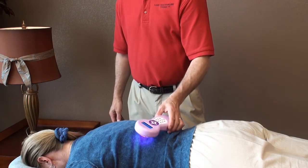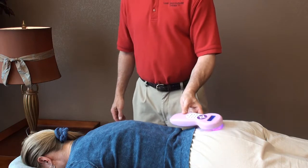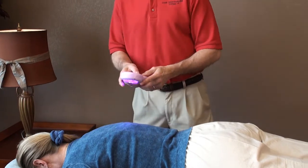To recap, the treatment points are adrenal kidney right and left, top and bottom of the spinal column. You can let the laser pass over these points if you have somebody to assist you.